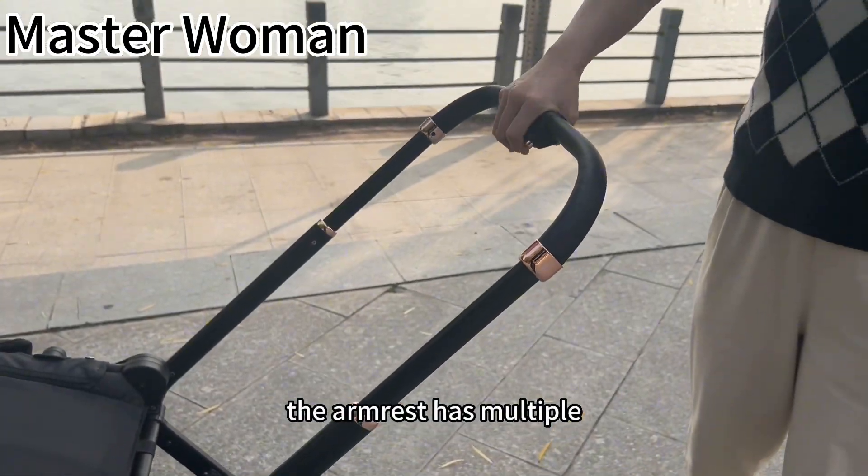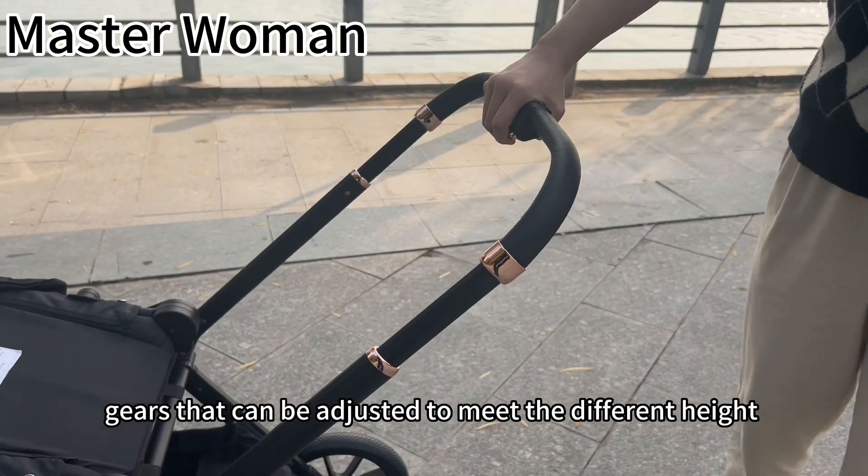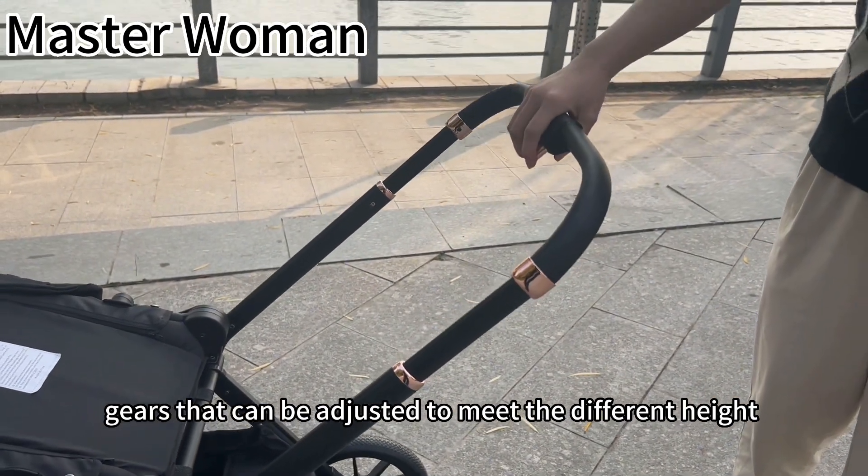The armrest has multiple gears that can be adjusted to meet the different hands of mothers.